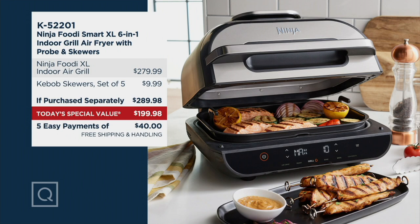Ninja website, you name it. And then you get the skewers, a set of five, another $9.99 — $289. So this is a huge story. It's $90 less. Five is your payments of $40. And guess what? No one else — want to make it better? The shipping and handling on this is free.